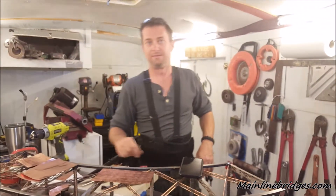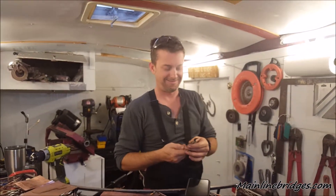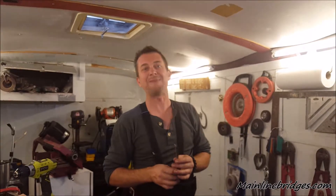Well, thank you for today's lesson — Mainlinebridges.com. We'll see you on our next episode. Bye! Camera shy! Bye!